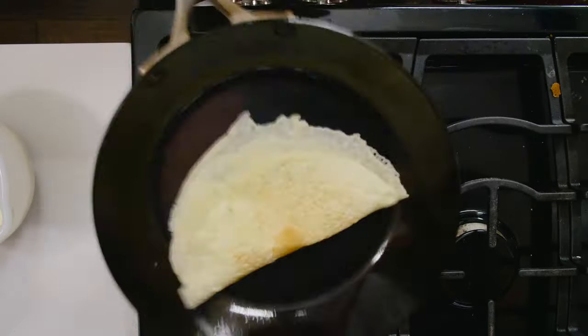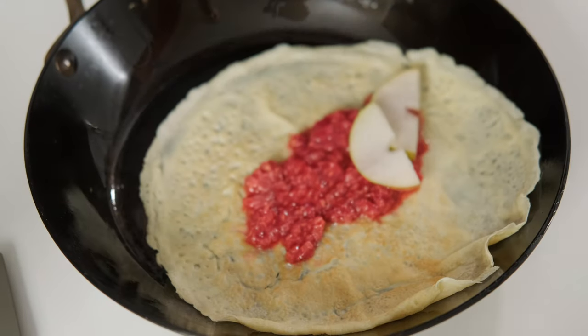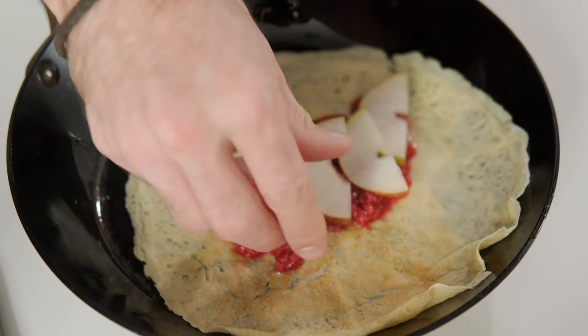Think of them like tools meant for certain applications. Find the one that's right for you and put it to work. For more information about the differences between enamel and non-enamel cookware, make sure to visit MarquetteCastings.com.